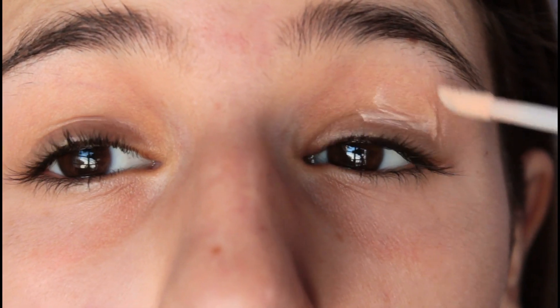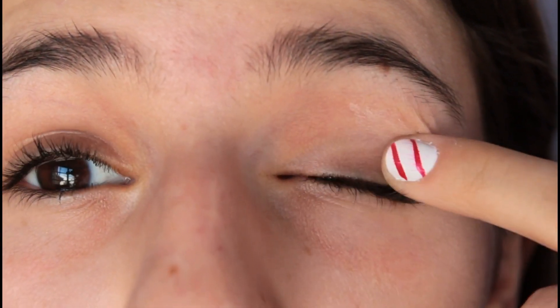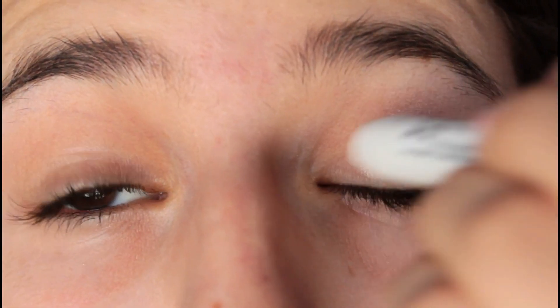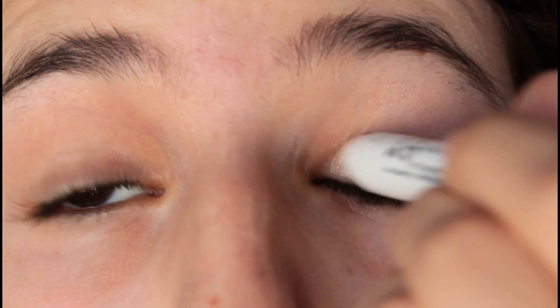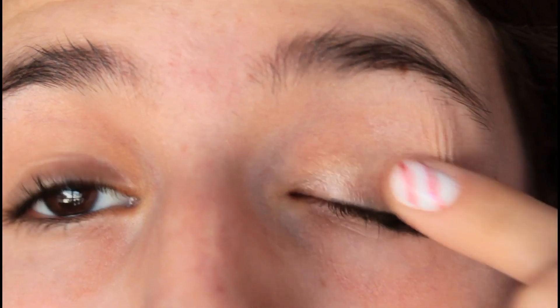To start off this look, I am applying a primer all over my eyelid. I'm using the e.l.f. Eyelid Primer and blending it in with my finger. To make your eyeshadow sparkle like the star on top of your tree, make sure to apply a jumbo eye pencil as a base — I'm using Cashmere by NYX.